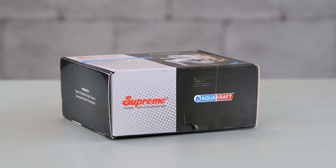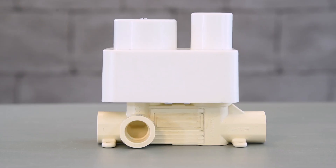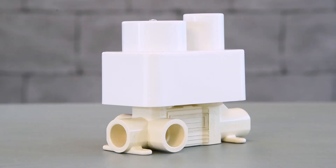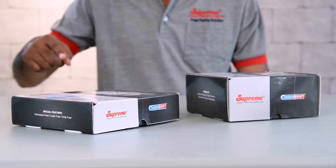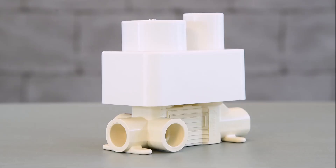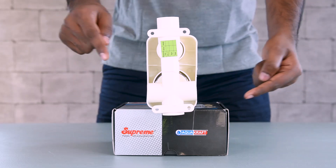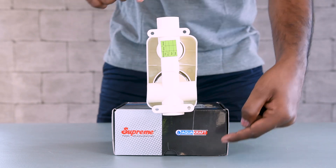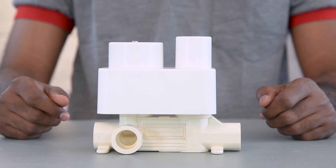Presenting the supreme CPVC concealed mixer diverter. The mixer diverter is supplied in assembled form with a top guard for protection. Wall flange and handle are supplied in a separate box. Open the box and take out the mixer diverter assembly and instruction guide. The mixer diverter is provided with 3/4 inch inlet and outlet sockets.